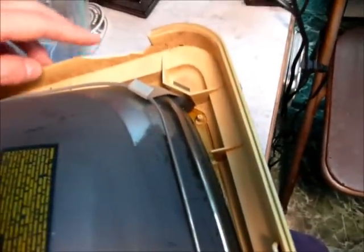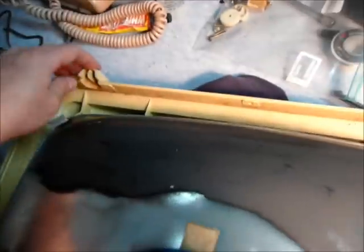You want to be careful. You can see this thing was probably set down a little too heavy one time, because these are the bottom feet here and it cracked that off. I think I have some plastic bonding agent in the toolbox back there.